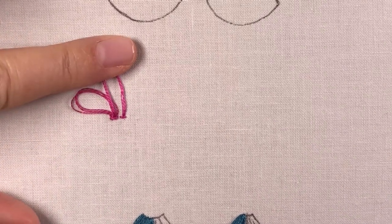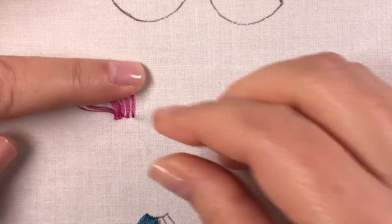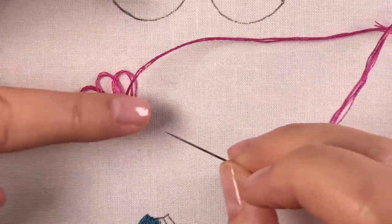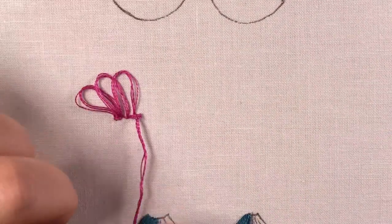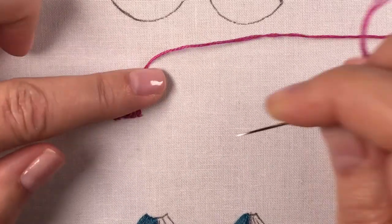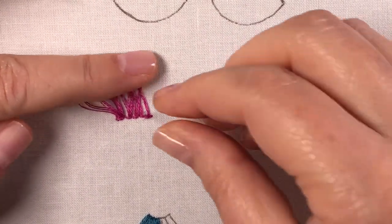Now I come up inside that loop, hold it out of the way, come down right next to it, hold the loop in place, and put a locking stitch. I like to come up in the center of the previous loop and then go down right next to it, then a locking stitch. Be careful not to pull too hard or you'll pull that loop almost down through — just pull it back up and then put your locking stitch. As you keep going across, just tell yourself: loop and lock.